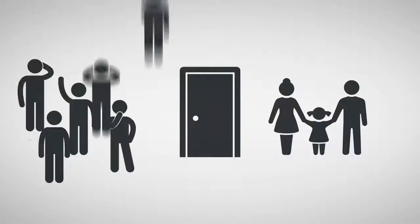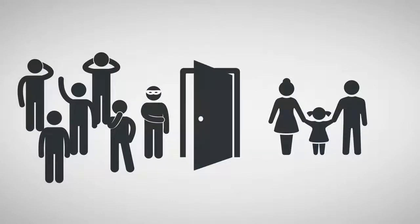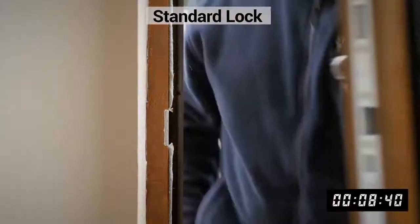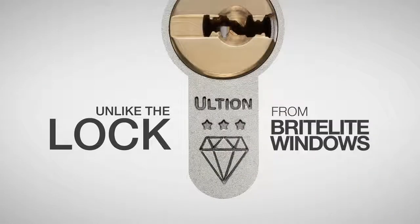Your door is all that stands between your family and everyone else. Your lock is all that stops the door being opened by everyone else. A door locked with a standard lock can be opened in only 9 seconds, unlike the Ultian lock from Bright Light Windows.